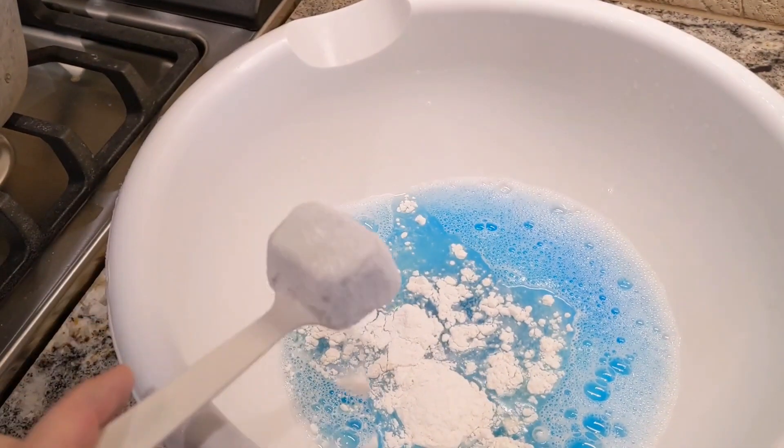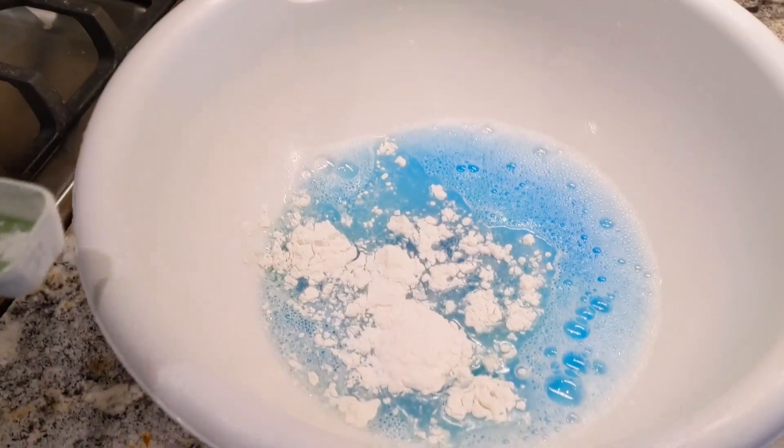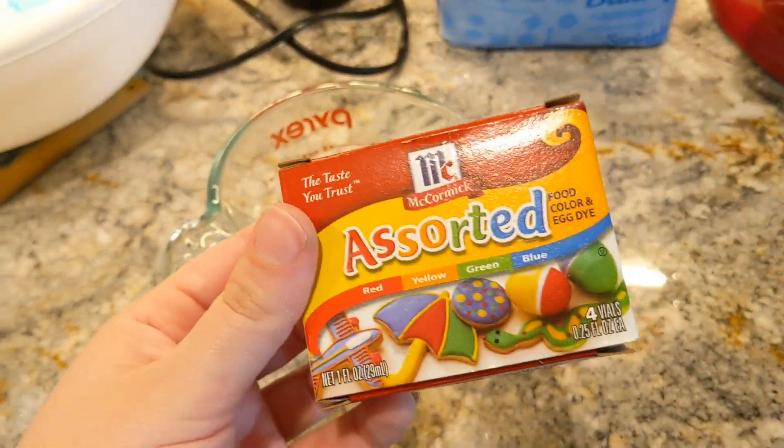Here is my second tablespoon of flour. And then on to our last ingredient, which is just some food coloring.